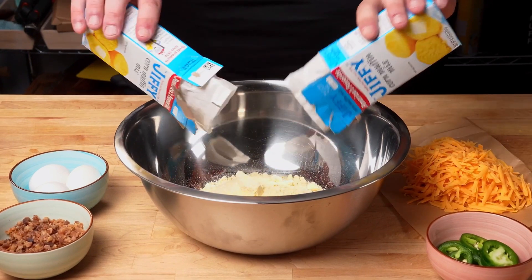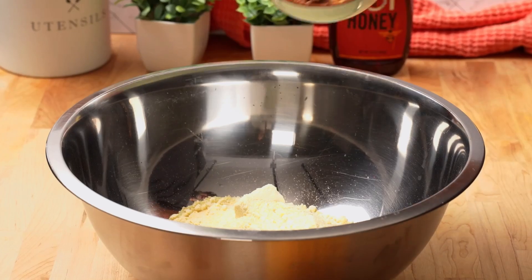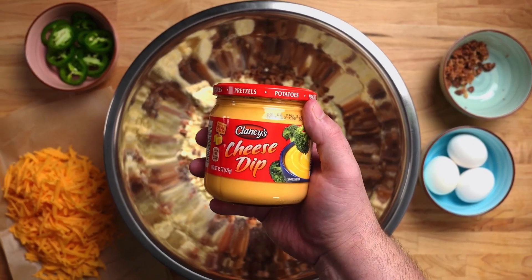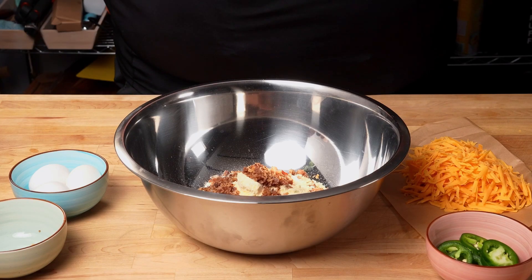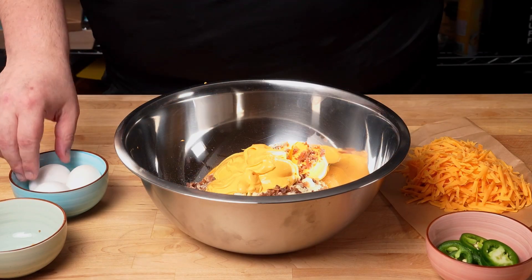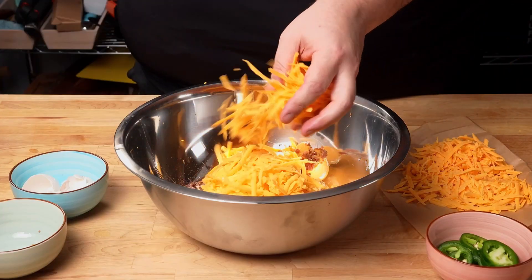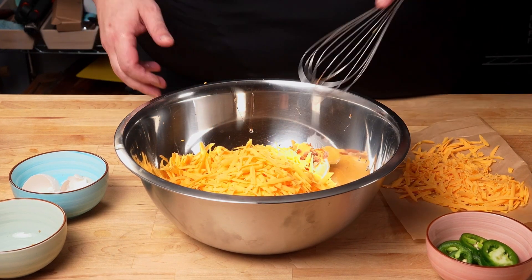We start by adding our Jiffy ready-made cornbread mix — it's basically cornmeal, some flour, and some baking powder. Next we add the bacon, reserving a little bit for garnish on top. Then we add our cheese dip — I got this at Aldi's. Then we crack some eggs. I'm going to add about half of the cheddar cheese now and save the other half for the top afterwards.